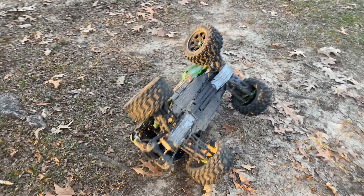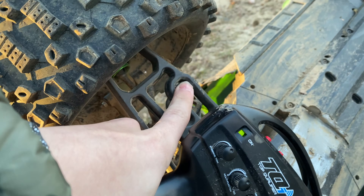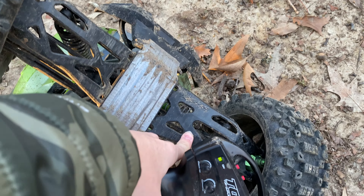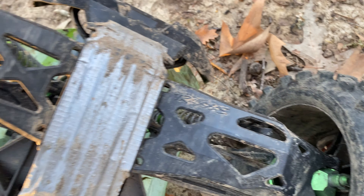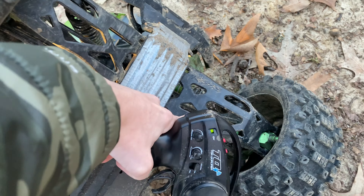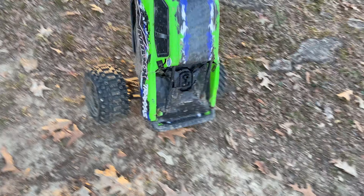I just fixed this arm right here — it blew out the shock bottom and that's all scraped up. I just changed it to a Traxxas Heavy Duty Arm. You can tell the difference: it's a little bit thicker, the holes are different sizes, and this one has more plastic on it. It's heavier but it should be stronger.